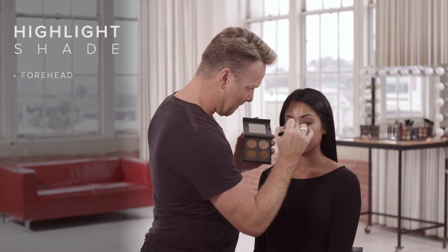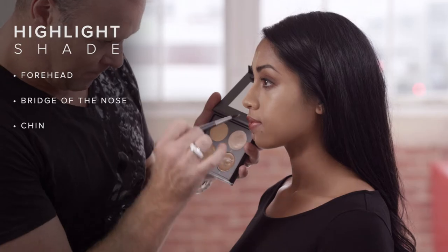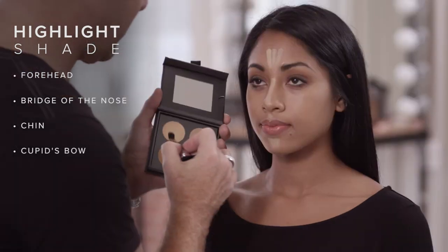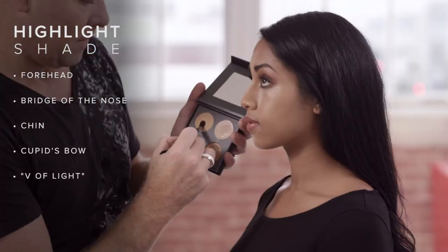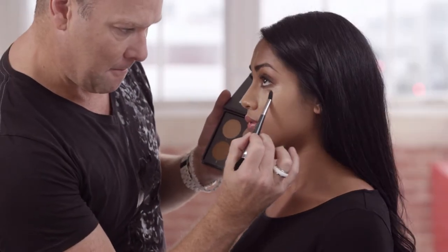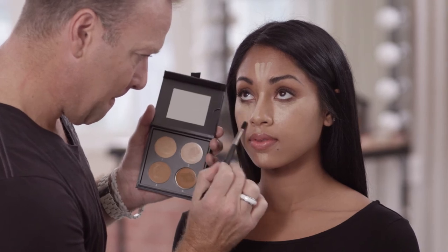Highlight the forehead, bridge of the nose, chin, cupid's bow, and what we call the V of light under the eyes. The radiant finish enhances skin texture and brightens the center of the face in a way that only cream can.